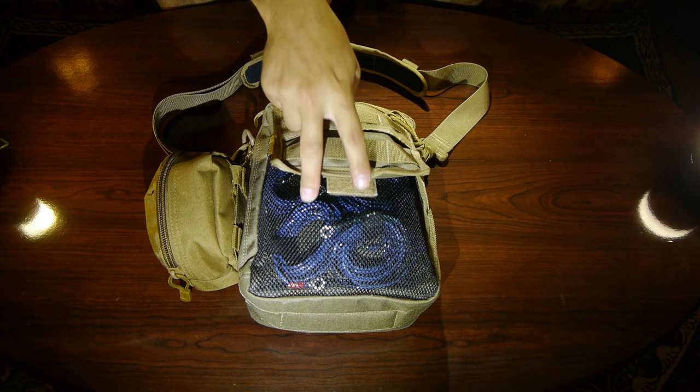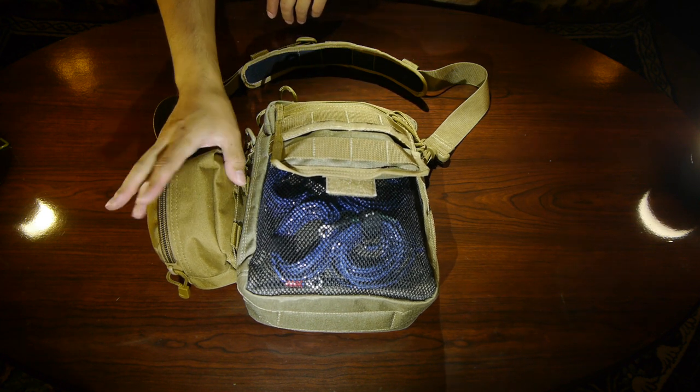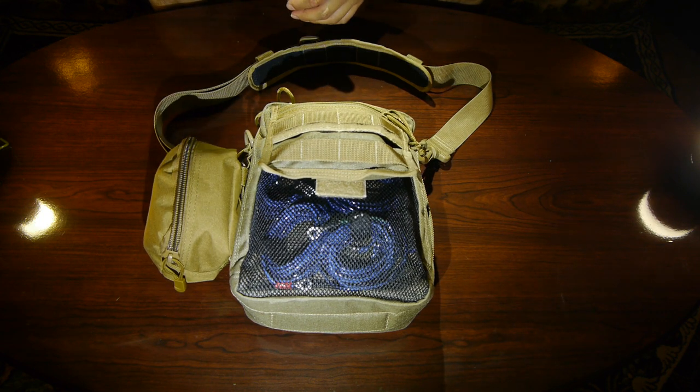In the front you can see there's a linked dipole section of cables. On the side pouch we have an EFHW half-wave antenna and a 49:1 Unun transformer for 80 meters and charging cables.